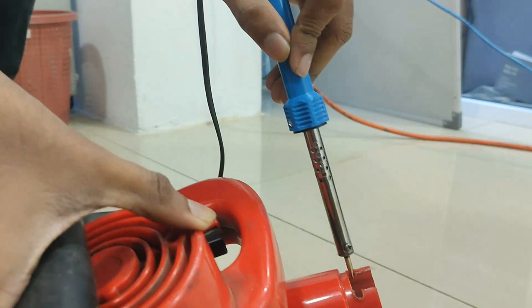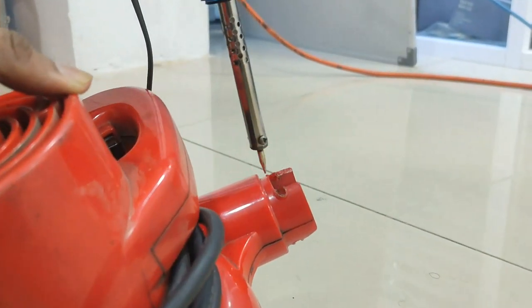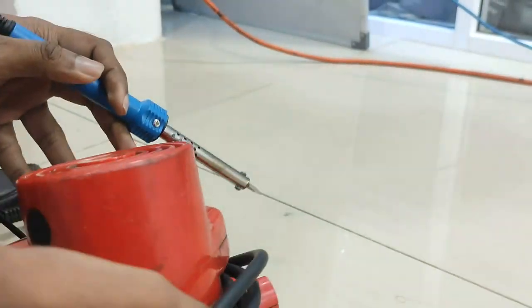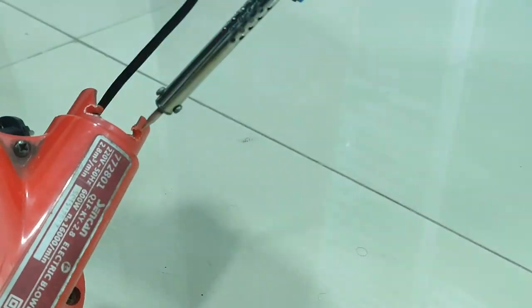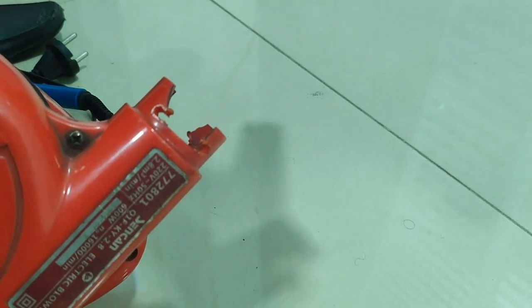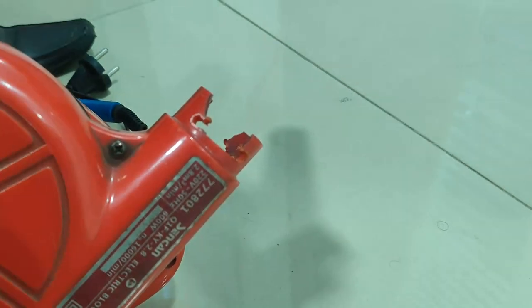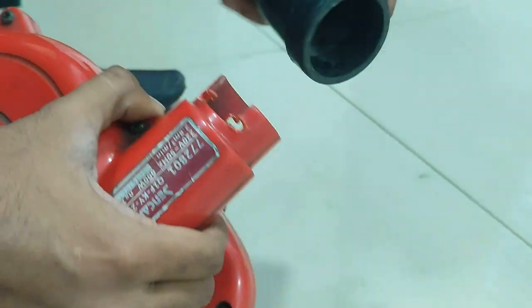Use a solder line and make a hole here and here, and here and here. Please make sure this plastic is available. Now you can use this blower without any issue.